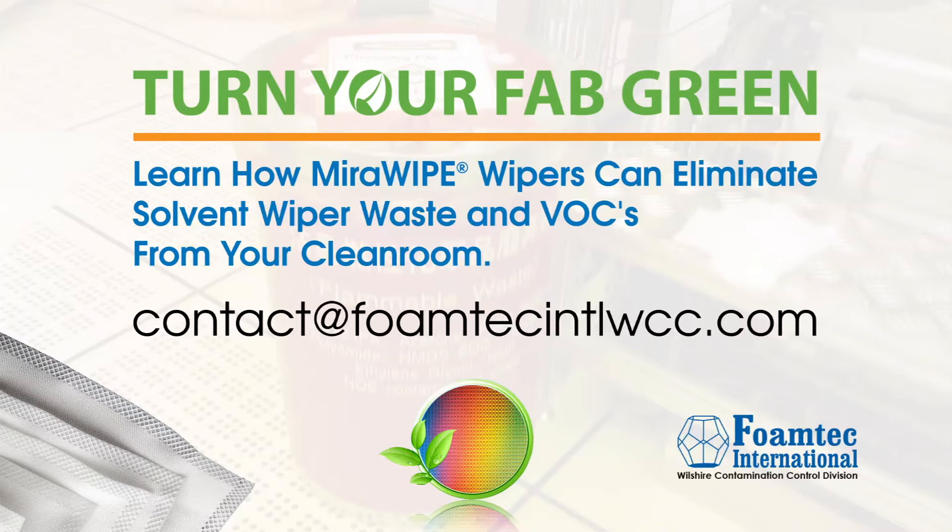For more information, visit our website at foamtech.com/MirrorWipe.